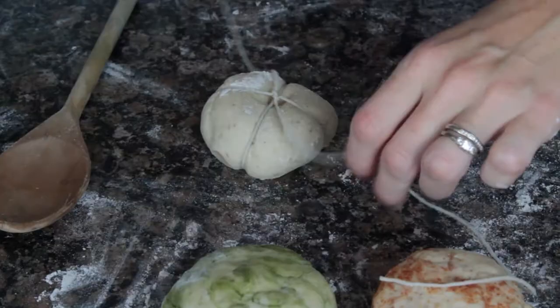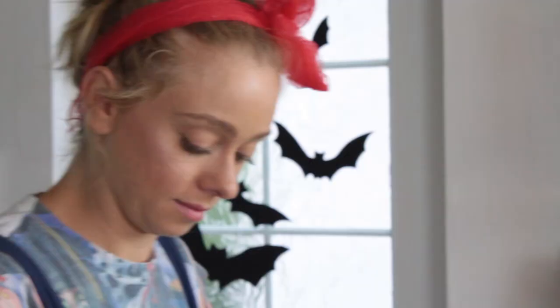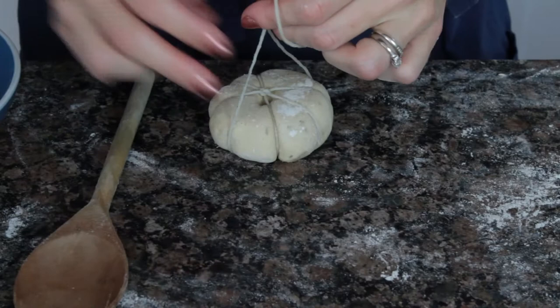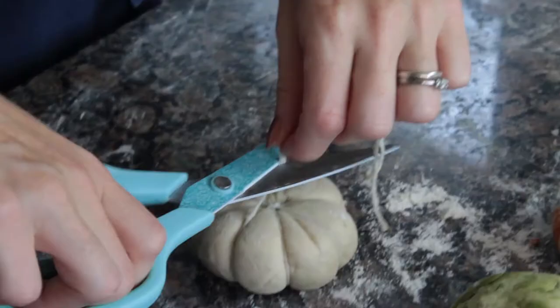Flip the bun over, tie a double knot, flip it back over, and double knot again. Keep flipping and adding the remaining string pieces. Once strung, cut the excess bits and there you have your first pumpkin-shaped bun.